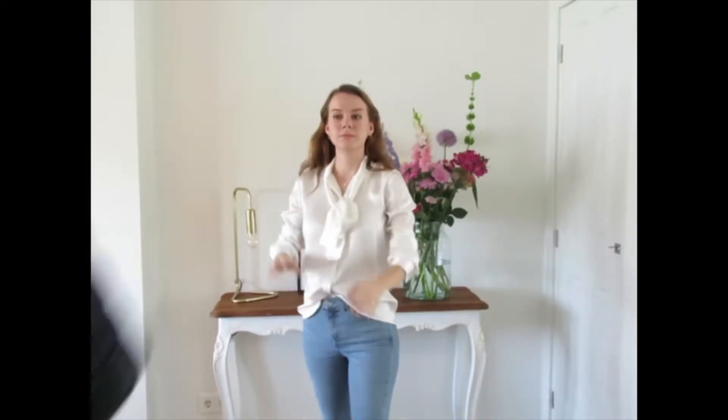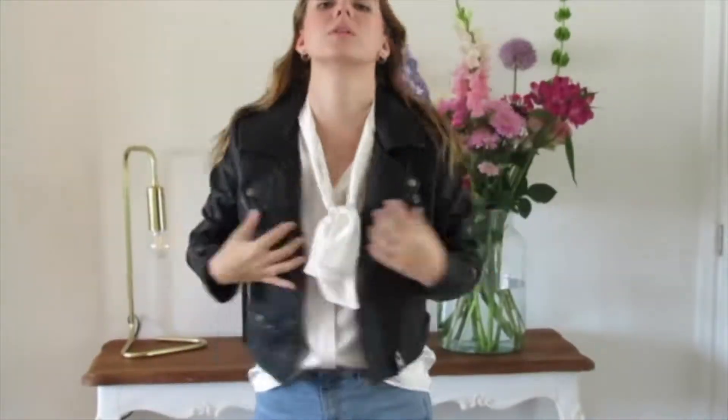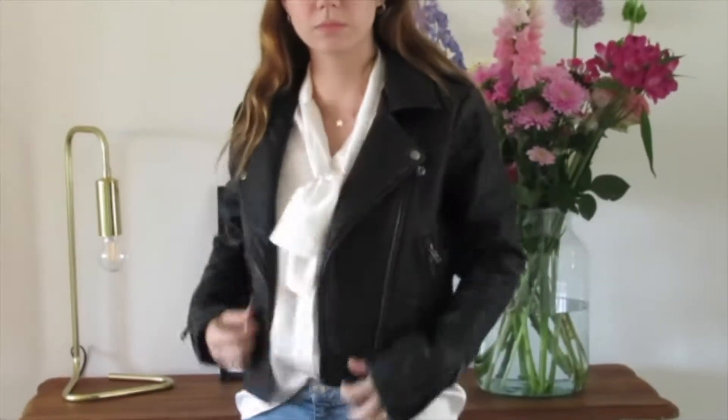For the second look I had the same outfit on but I threw on a leather jacket. I feel like a leather jacket always gives an outfit a little bit more of an edge.